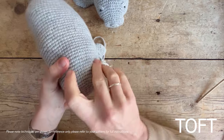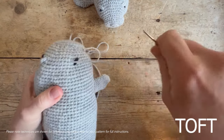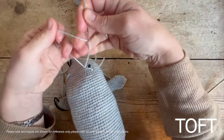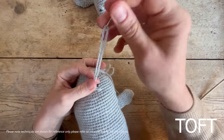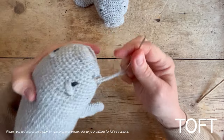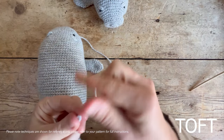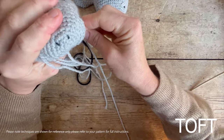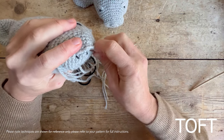Come down and do the same thing on the other side. Then to cover the nostrils in the same way, I'm actually going to rejoin a piece of yarn there because I didn't quite have enough. Pull through again and do exactly the same thing, covering the top of the two nostrils. Again, this is entirely optional — it's not required if you don't want to finish your manatee in this way.